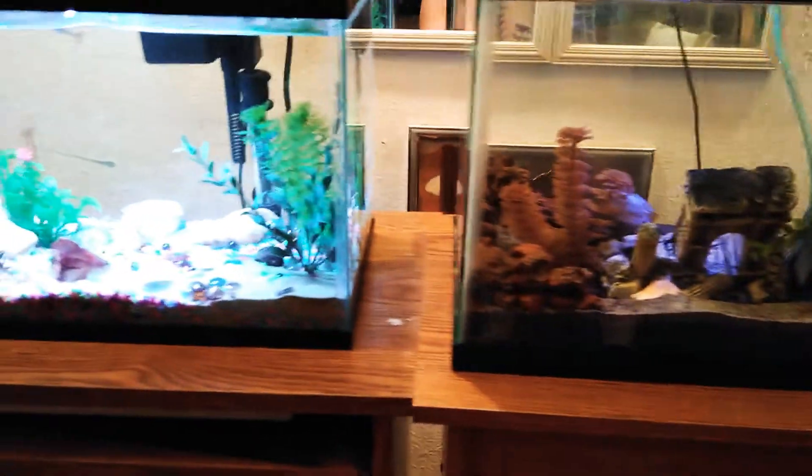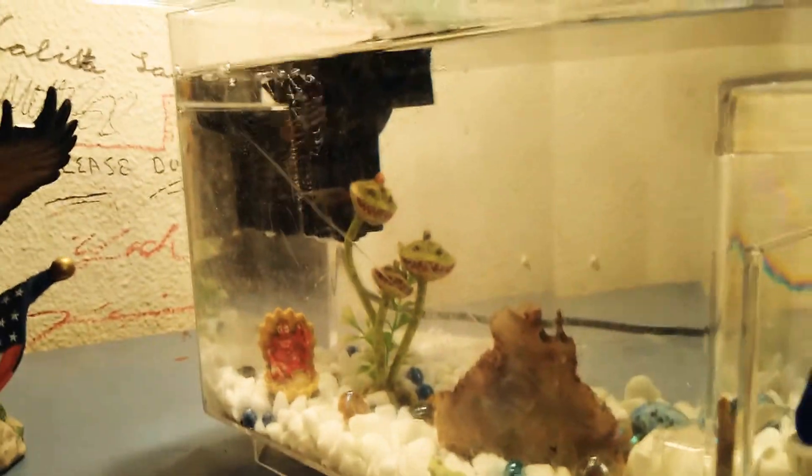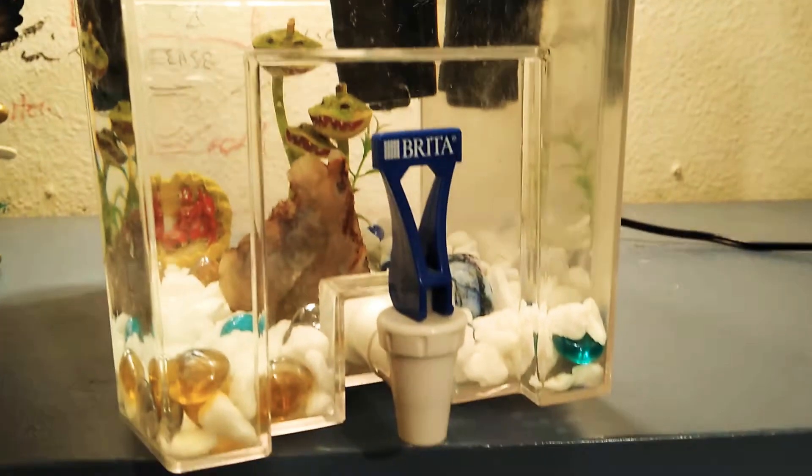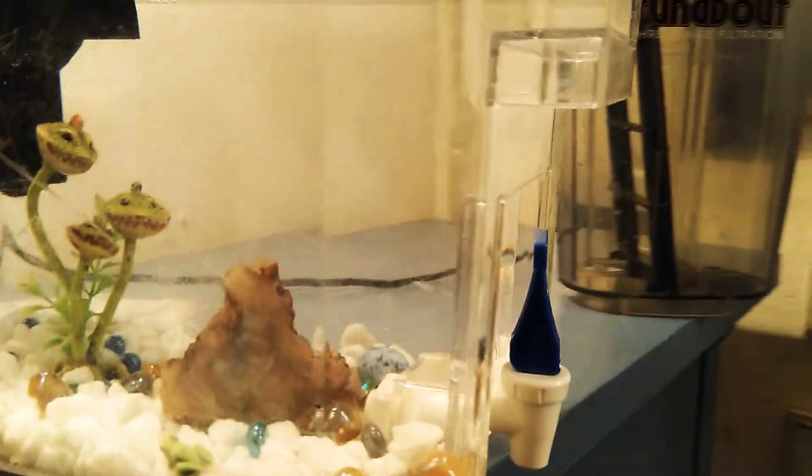I started this a while back. Somebody took everything away from me, so I got my tanks back. Like I said, my favorite thing to do is to build tanks from nothing, like this one. This one is almost acclimated — I'm going to have to clean the glass on it a little bit.